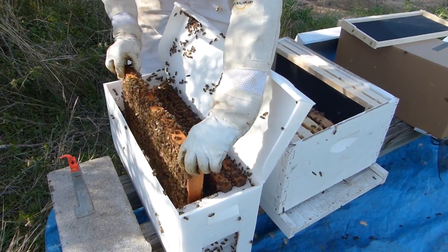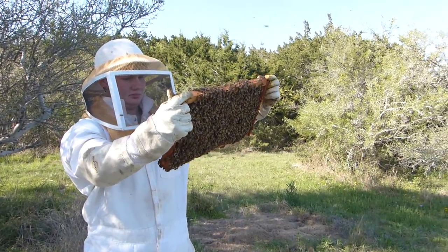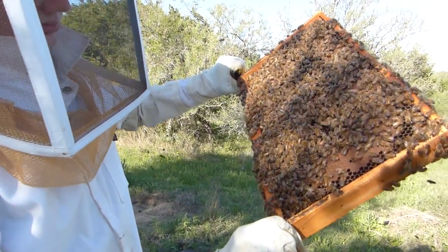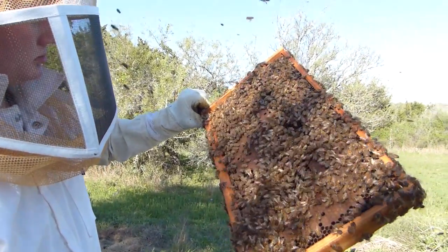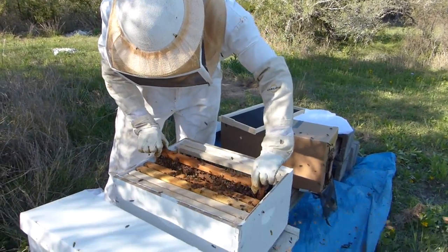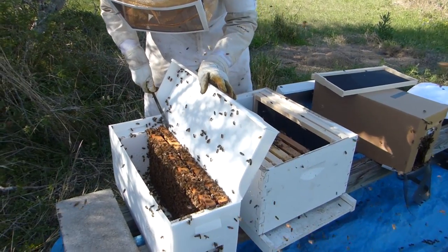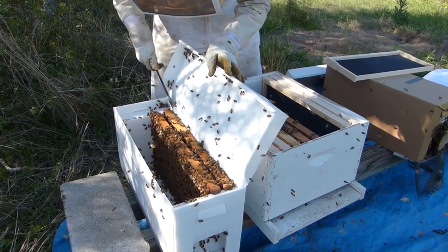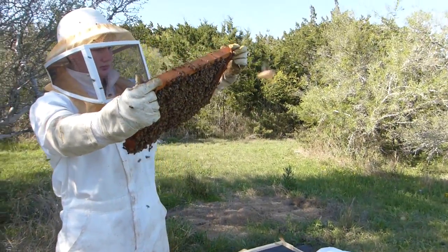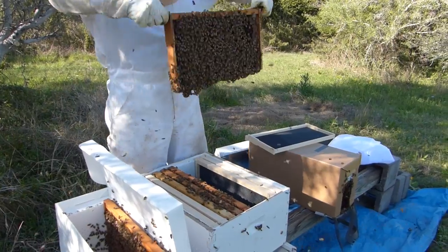Trying to be very gentle so that we don't roll or damage a queen — or any of the bees really, but certainly not the queen. None of these queens will be marked because, like I said, they were raised on his property so they were not commercially raised queens. He is holding them when he picks them up and holding them over the hive box in case something falls off, so it should fall into the new hive.